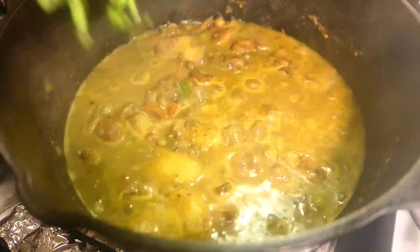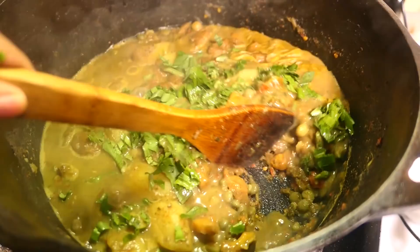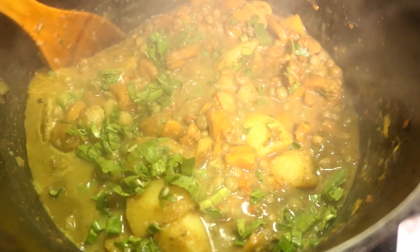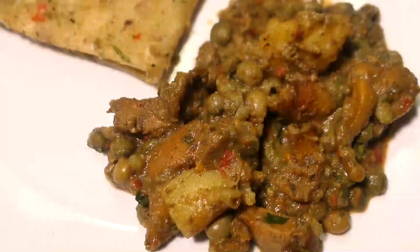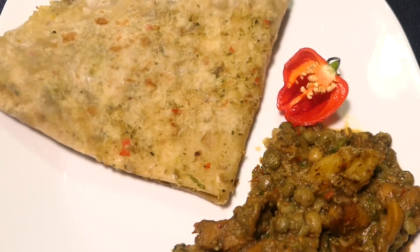The last thing I do is finish with a little bit of chopped bandana or shadow bany, then turn it off — and voilà! Your curried conks with peas and aloo is ready to be served. This is best served with rice, roti, or even as cutters by itself. Today I'm having mine with some peas puri or peas roti.